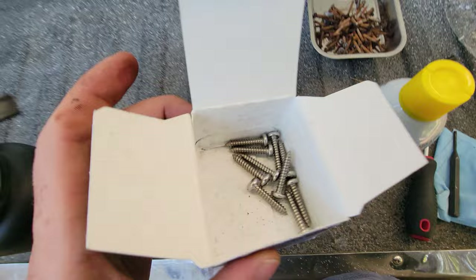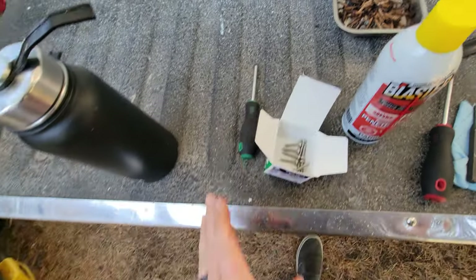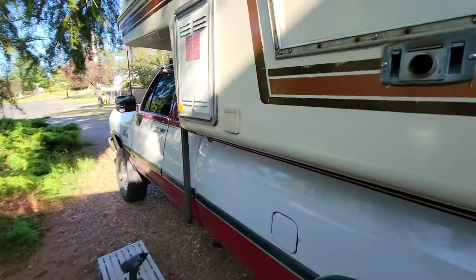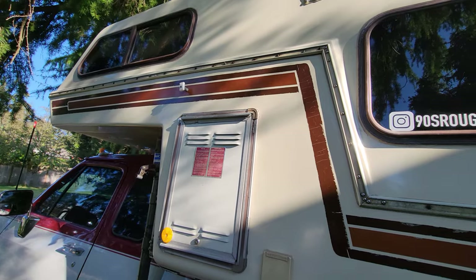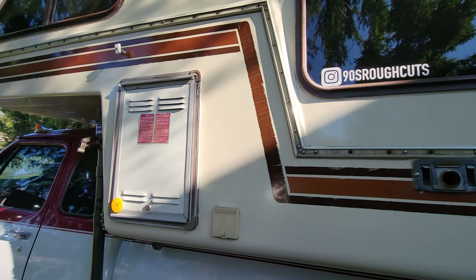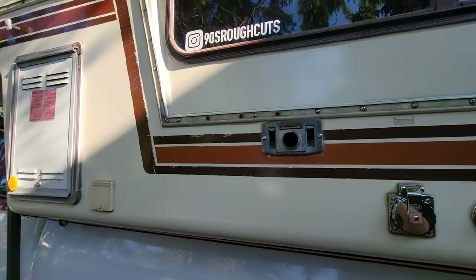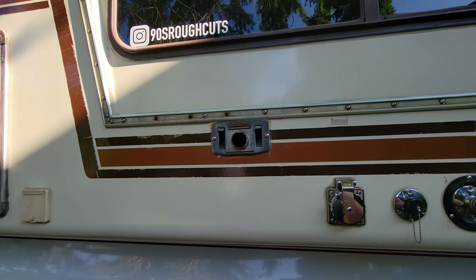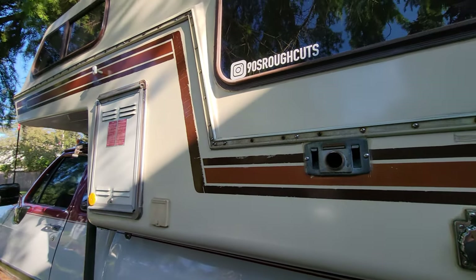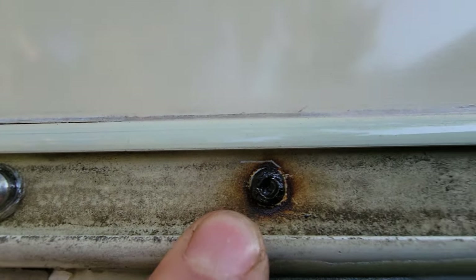Out of my box of 100 screws I used all but about ten, so I pretty much ran out anyway. I think what I'll do is if I ever fully restore this camper and take the clam shells apart, or at least the interior out, I can get the screws from the inside with vice grips — or just grind the heads off. But at this point I'm not going to waste any more time trying to get these out because it's really starting to get annoying in some spots.